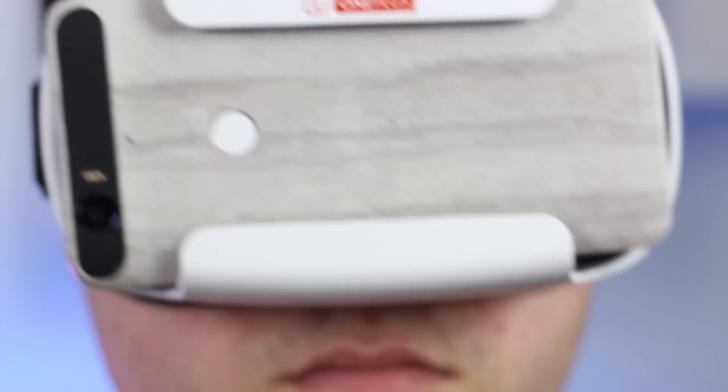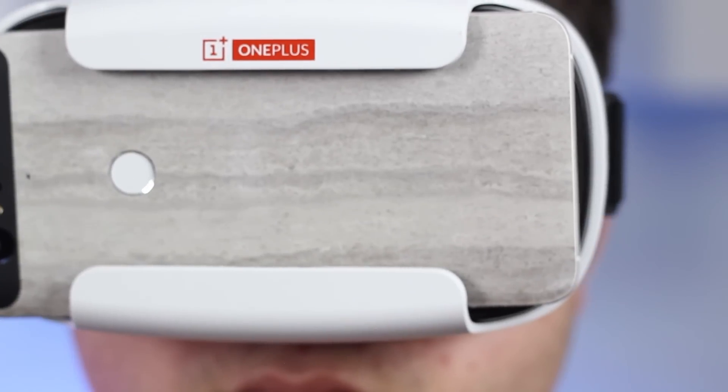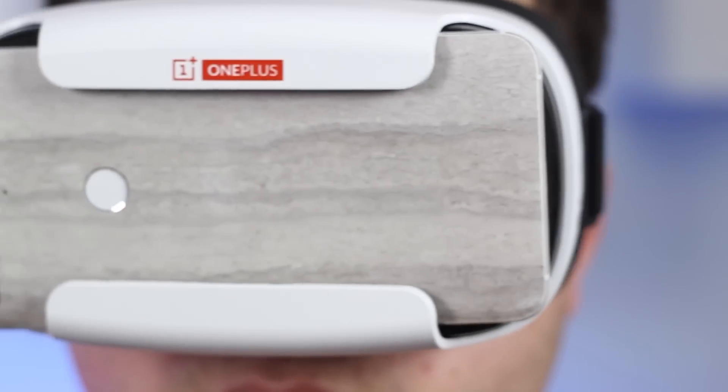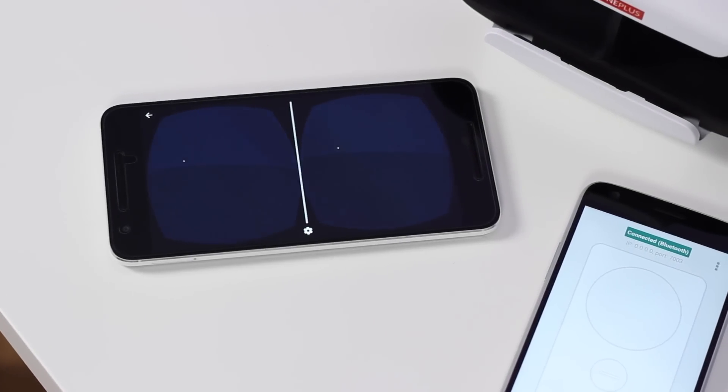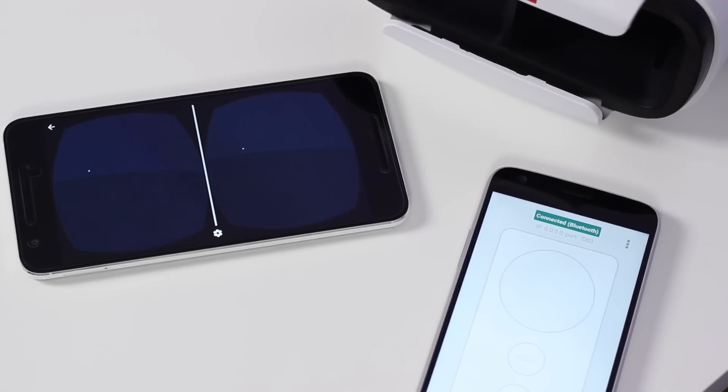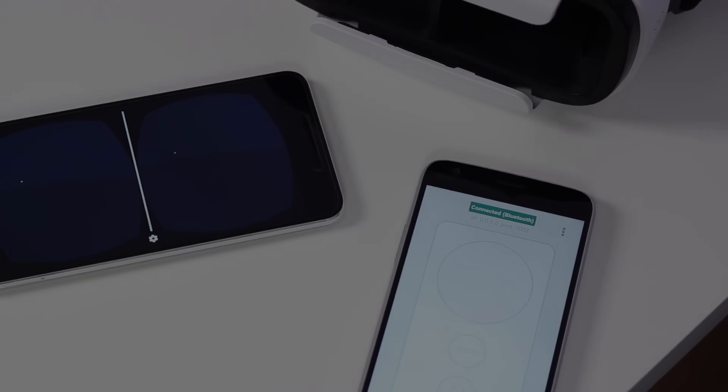If you're interested in checking out the developer preview for yourself, head over to the written post linked down in the description for full instructions on how to install. You will need a Nexus 6P running Android N, a second smartphone, and a VR headset. As always, a huge thank you for watching, and we'll catch you next time.